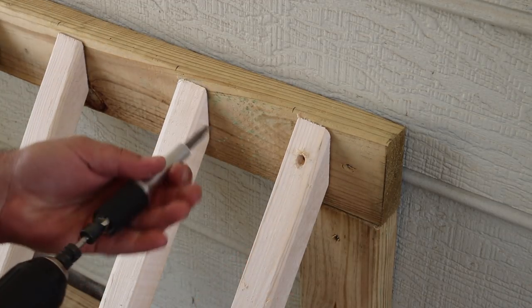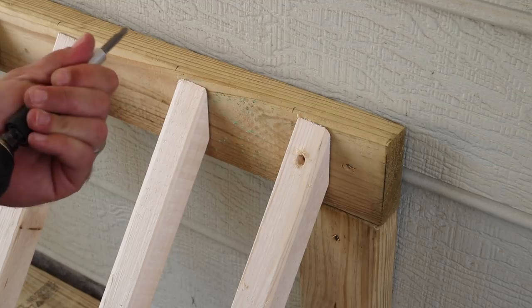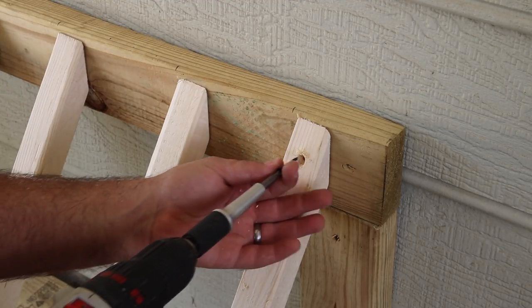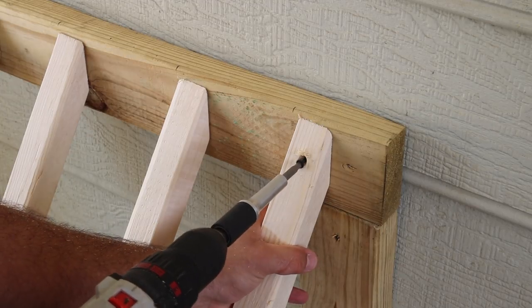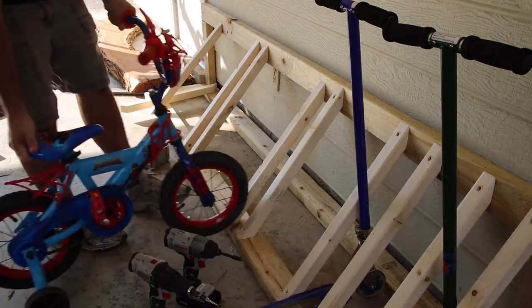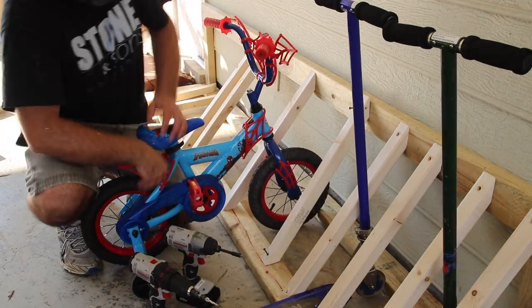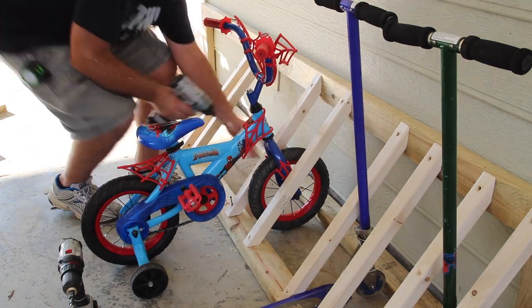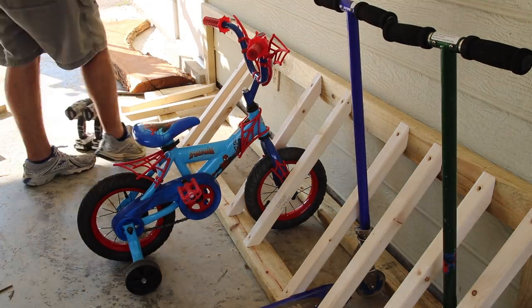As I go I'm going to put the first one down. I know where I'm going to end, but I'm going to attach the last one to the end of this bike rack frame, and then I'll work my way back to the left-hand side of this rack. I'll put each scooter in there, figure out the spacing, put the next bicycle, figure out the spacing, then pre-drill and screw these supports into place.